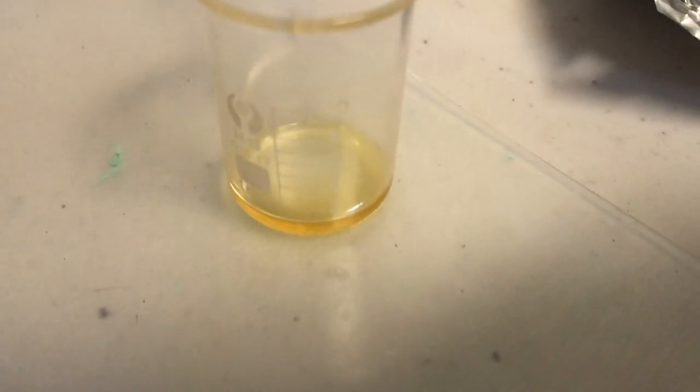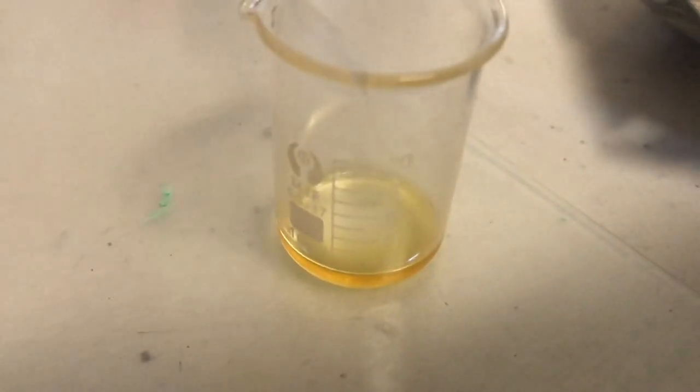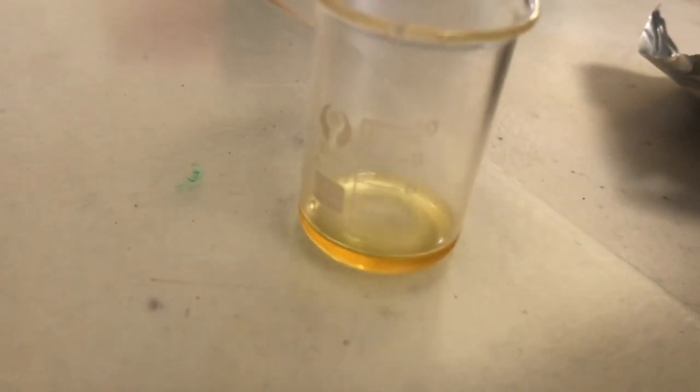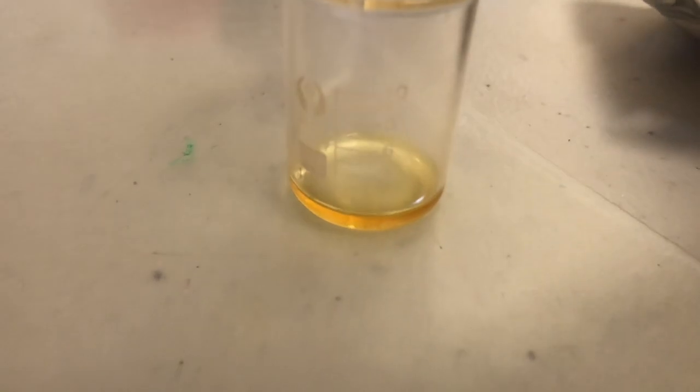I've been working with all the dilute stuff, but I decided to concentrate it, so I poured it into a beaker and let it all evaporate. And now I have this extremely concentrated solution that is just an oil, and it will not evaporate further.